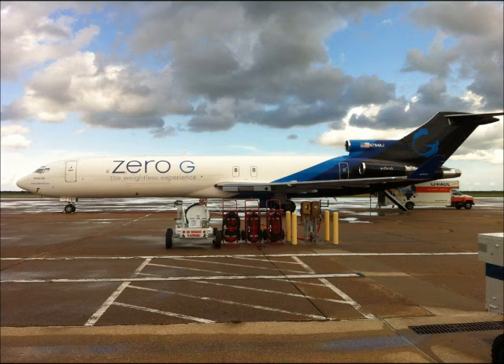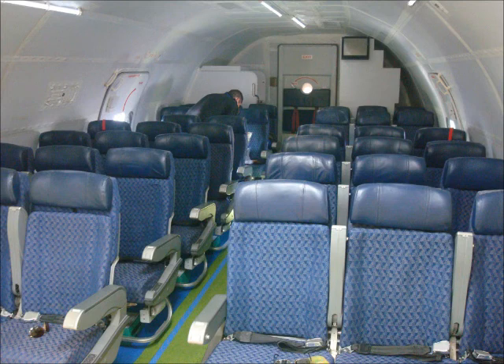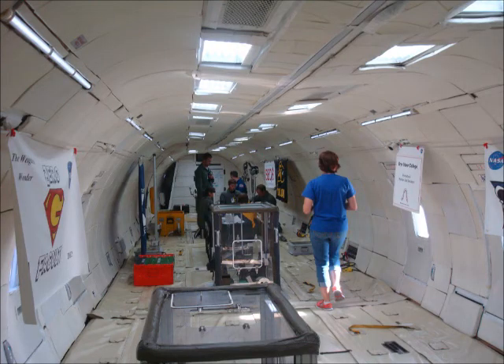If you look inside, that's all the seats there are — it's the very back of the plane, just a couple rows of seats. The rest of the plane is completely empty, and we were filling it up with our experiments. We were actually pretty darn close to the seats. There were two teams from NASA — engineers testing stuff for the space station — right next to us, which was kind of cool.